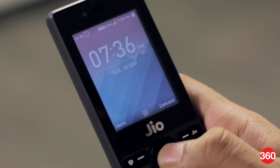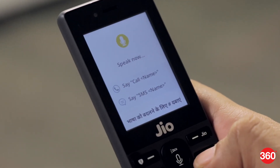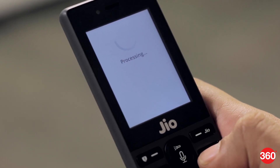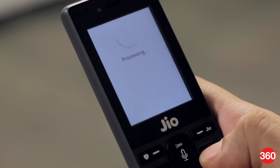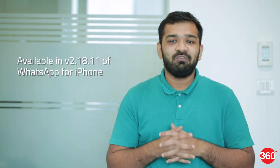Reliance Jio is upgrading its monthly pack for the Jio phone to offer the above-mentioned benefits. The 153 rupees pack at launch offered free voice calls, 500MB of 4G high-speed data per day, and 100 SMS per day. All packs are subject to unlimited data at 64 kbps after the daily limit runs out.